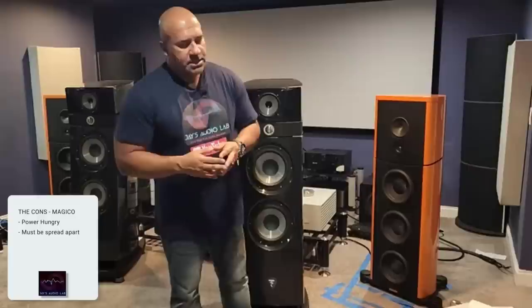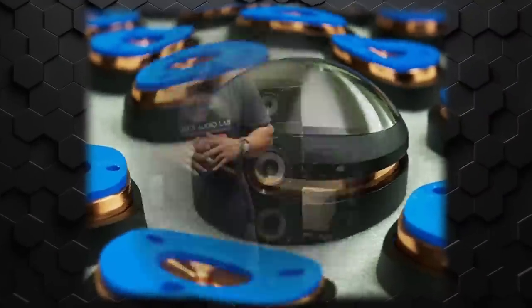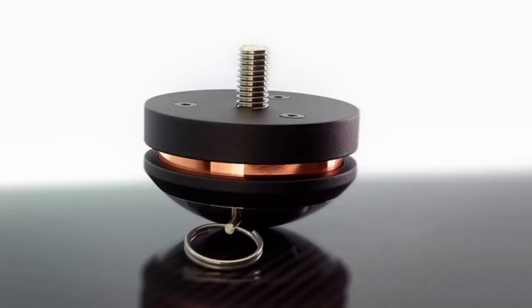Another con: when I first got the Magico S7, I loved the bass but had mixed opinions about the rest of the presentation — it didn't feel real enough. But I had it on casters. As soon as I put the speaker on the M-Pods, everything that I didn't like about the speaker fixed itself. So the con here is: you need to seriously consider the M-Pods for the Magico S7. When you use anything else, you're hearing the rough draft of the speaker — not 100% what Alon Wolf intended.